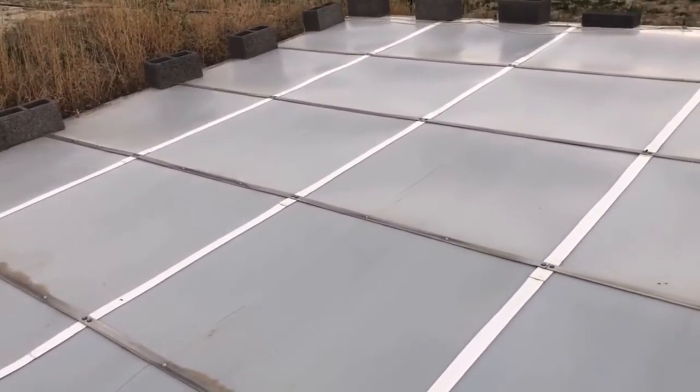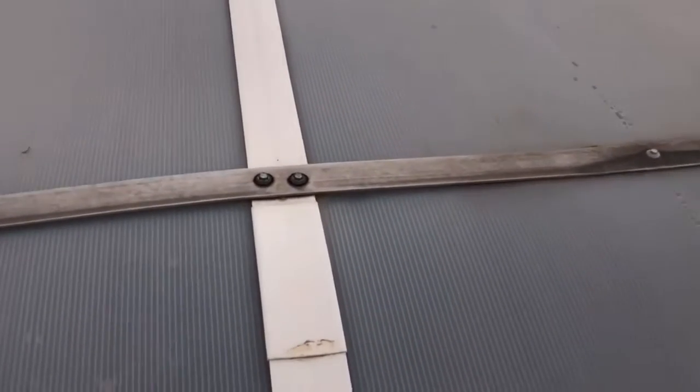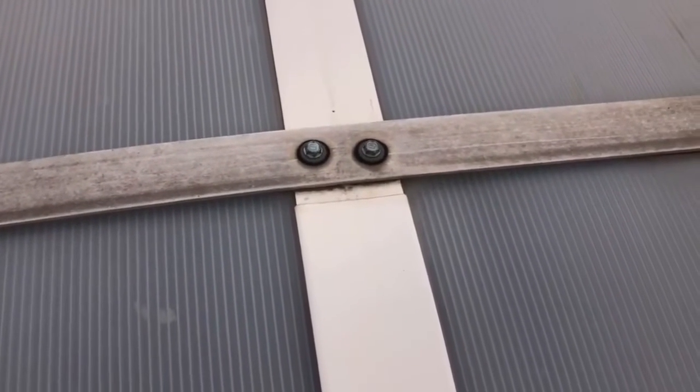Here's some video taken earlier when there was no snow so you can actually see what we've done. You can see we've used these aluminum bands to come across the top to help hold it down, and then this white plastic piece running this direction actually holds the two separate pieces of the poly together.